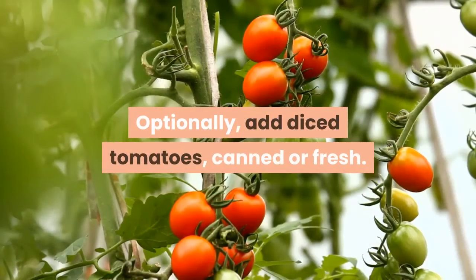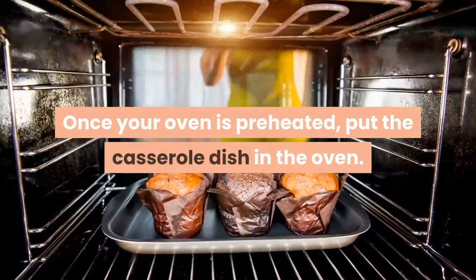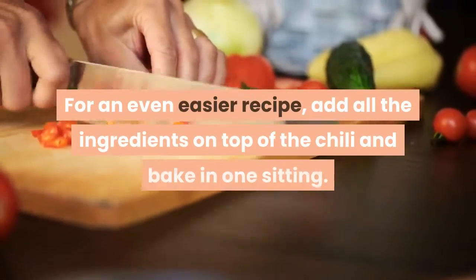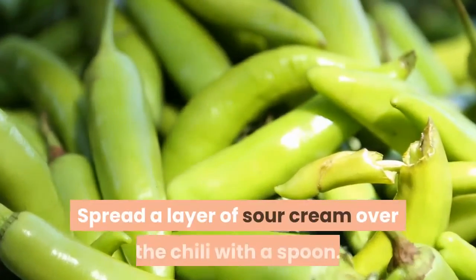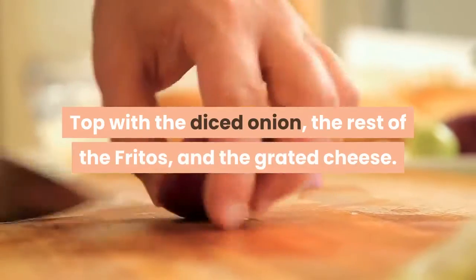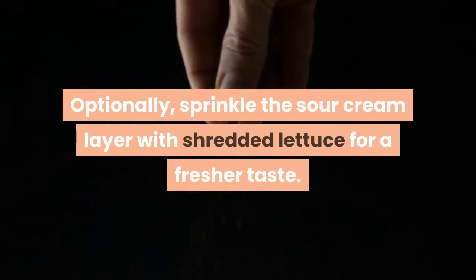Optionally, add diced tomatoes, canned or fresh. Bake for 15 minutes: once your oven is preheated, put the casserole dish in the oven and leave it for about 15 minutes until the chili is hot. For an even easier recipe, add all the ingredients on top of the chili and bake in one sitting. Then top with other ingredients: spread a layer of sour cream over the chili with a spoon, top with the diced onion, the rest of the Fritos, and the grated cheese. The Fritos on top will stay much crunchier than the Fritos at the bottom of the pan. Optionally, sprinkle the sour cream layer with shredded lettuce for a fresher taste.